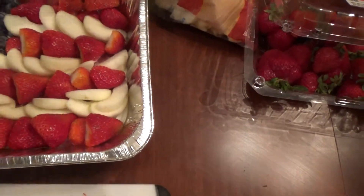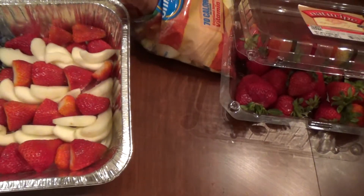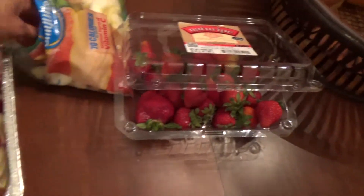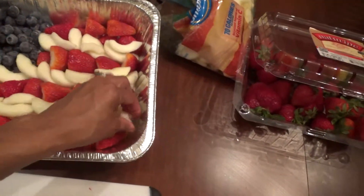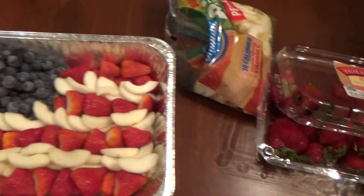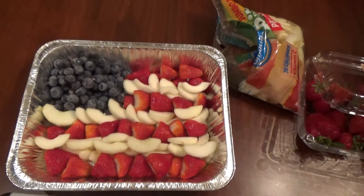That was painless. I might make it go higher just so I can get more out, but then I'd have to cut up more strawberries. This is really easy to do — didn't take me much time at all. So here it is: my flag made of blueberries, strawberries, and apples.